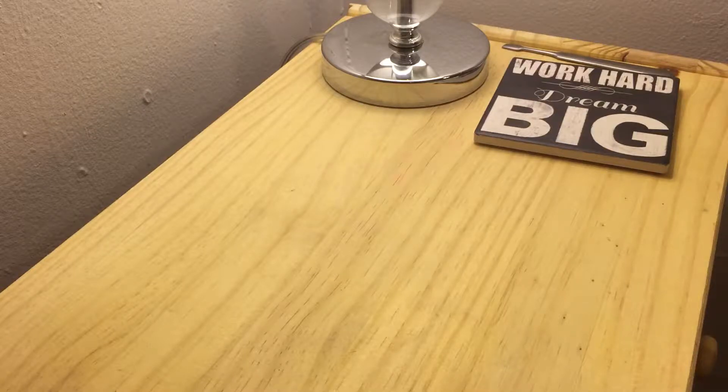Hi ladies! I'm here with a video — an eBay haul. I know I haven't made a video in a hot minute, so we're going to get on with the video. Thank you for all my new and old subscribers still sticking with me.